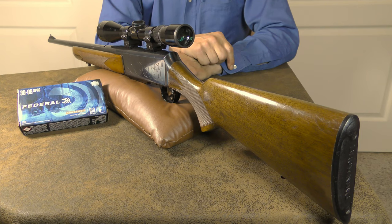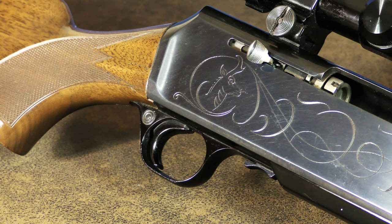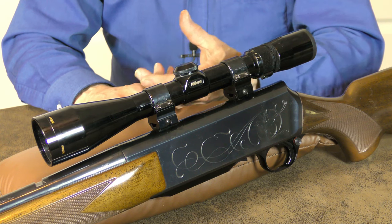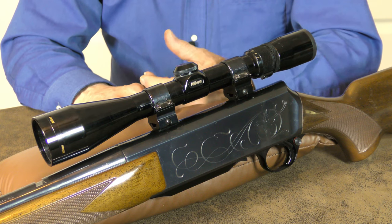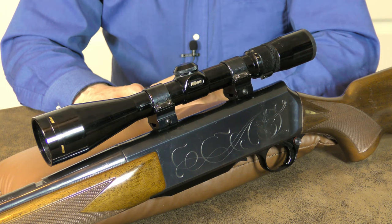A bolt catch and release lever was added, and there were also a few changes to the rear stock. Additionally, the trigger group on the Mark IIs was simplified and held in place with two cross pins, which made it a bit easier to disassemble for routine maintenance. But the classic BAR quality was still there, as was the distinctive receiver that mimicked the Browning Auto-5 shotgun. The hinged magazine was still incorporated, but the magazine body itself can be removed on the Mark II.